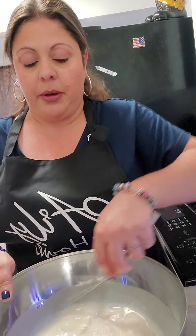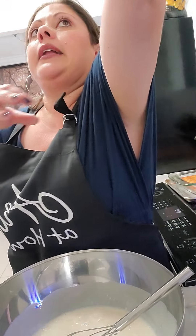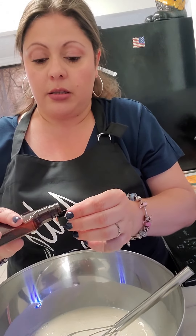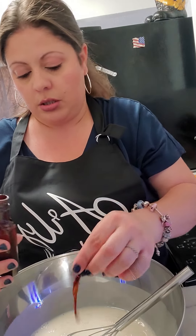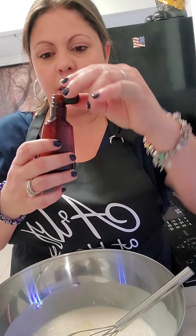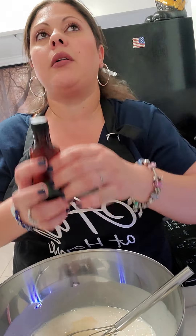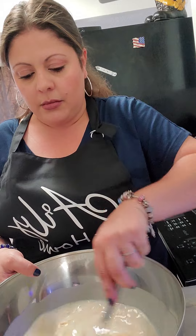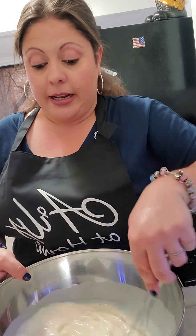Whisk to combine. And the last ingredient is going to be a teaspoon of vanilla extract. The cap on these little ones is usually about a teaspoon amount, so fewer things to dirty — just a capful. Whisk, and that's it. You're good to go.